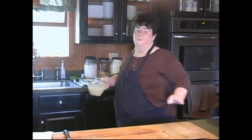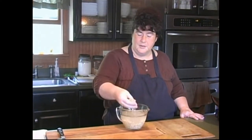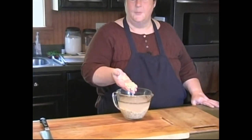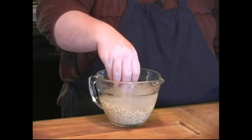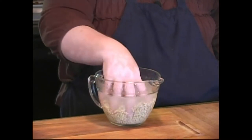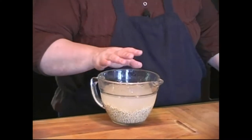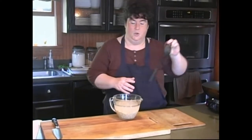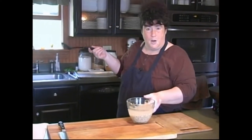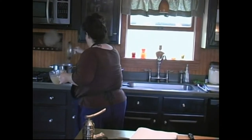Now, barley — for those of you not familiar with it, most of you are because of beef and barley soup. It's a lovely little grain. What I've been doing is soaking it ahead of time, because it takes a little bit longer to cook. Soaking it cuts the cooking time right in half. I've got a pot of hot water going on the back of the stove, so I'm just going to put the barley in and get that cooking.